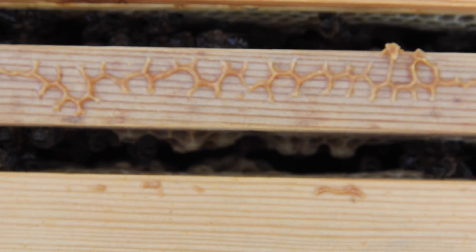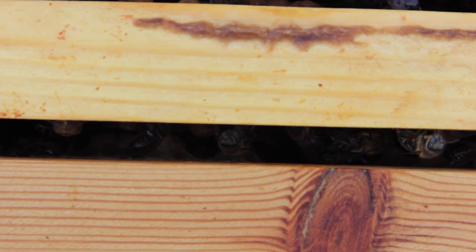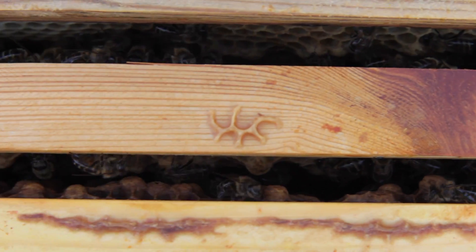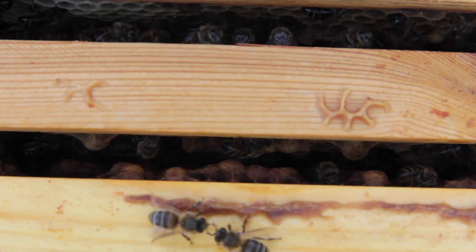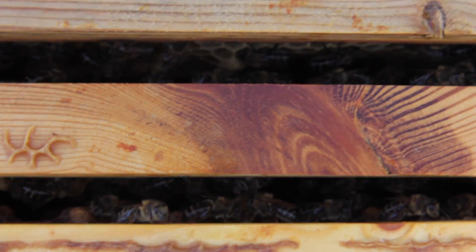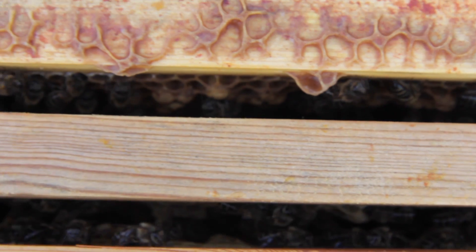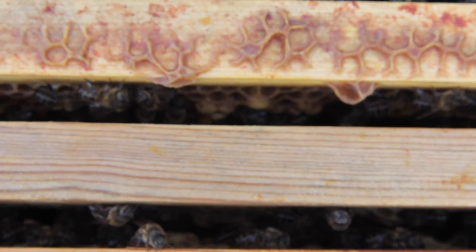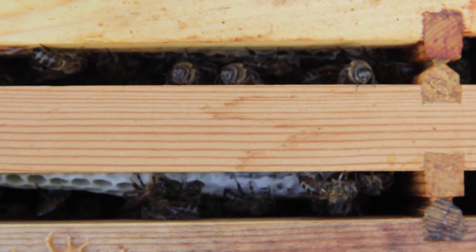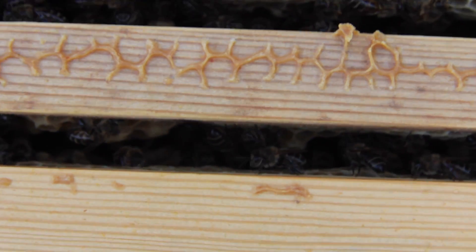One of the first clues that you'll see with a drone laying colony is, if I can show it through the frames, you will notice that the brood has drone brood in irregular places. Normally you'd expect to find drone brood in clumps, but here we have drone brood appearing across the tops of the frames, even before we've opened the colony up for an inspection.